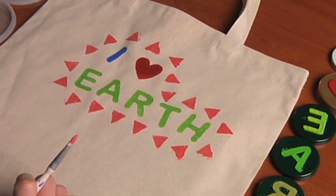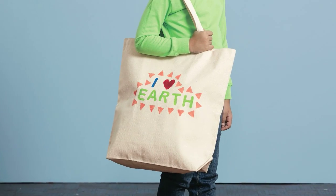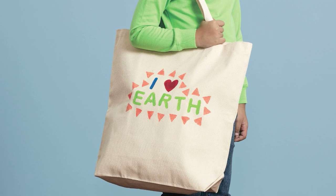And there, our bag is complete. Be sure to try out this very cute and simple craft and have a happy Earth Day.